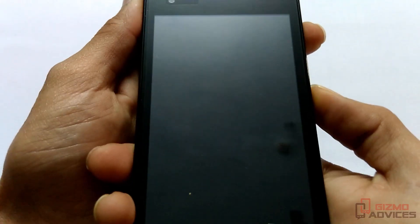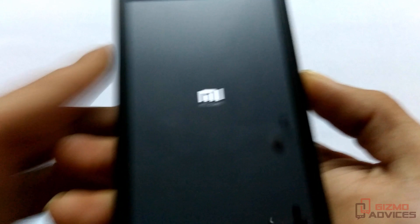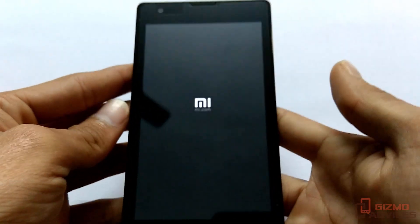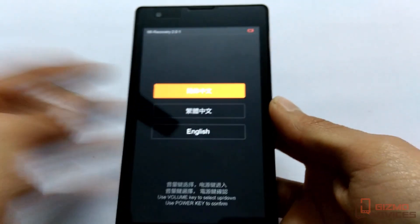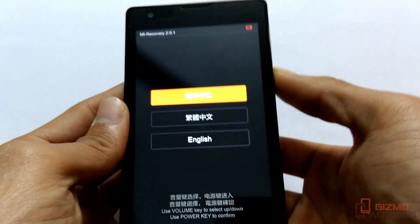Press the volume up and power button, and as soon as you see the MI logo, release the keys. Now you should be booted into the recovery mode. Now you have to choose the language.